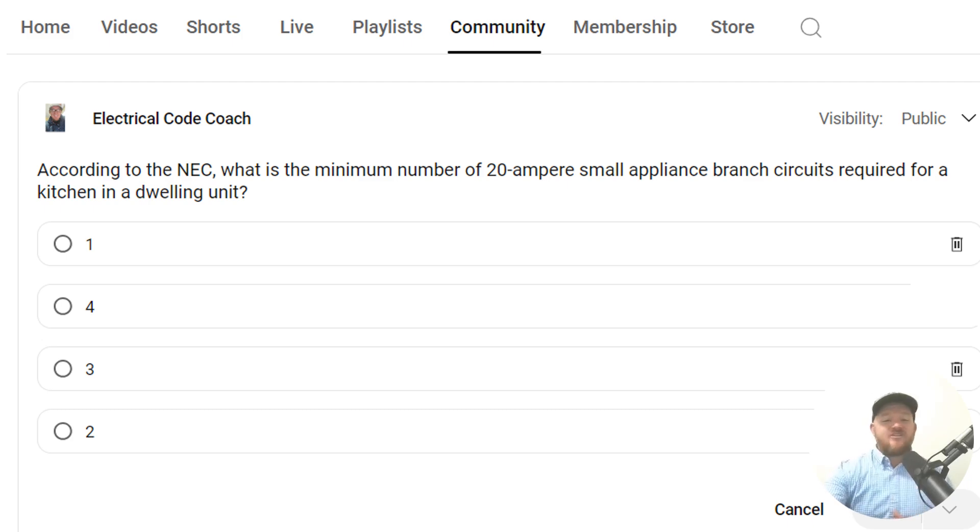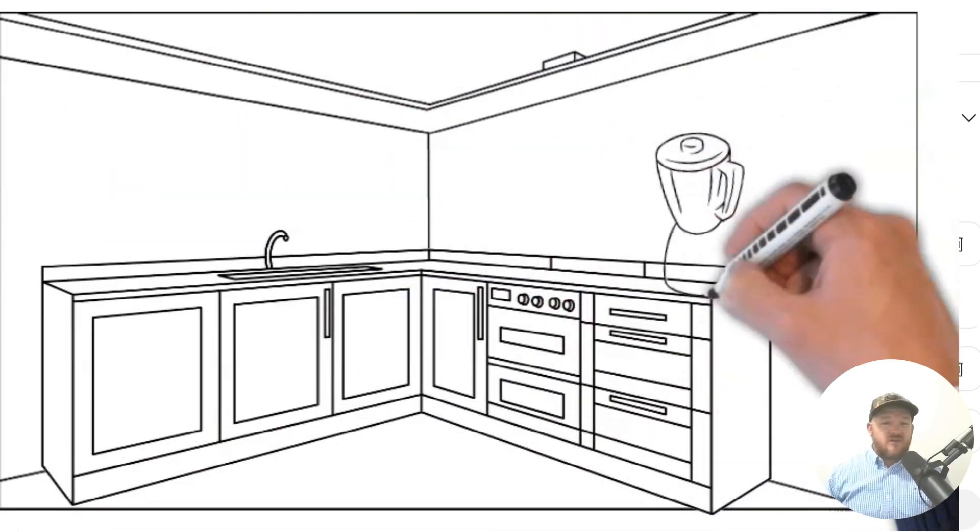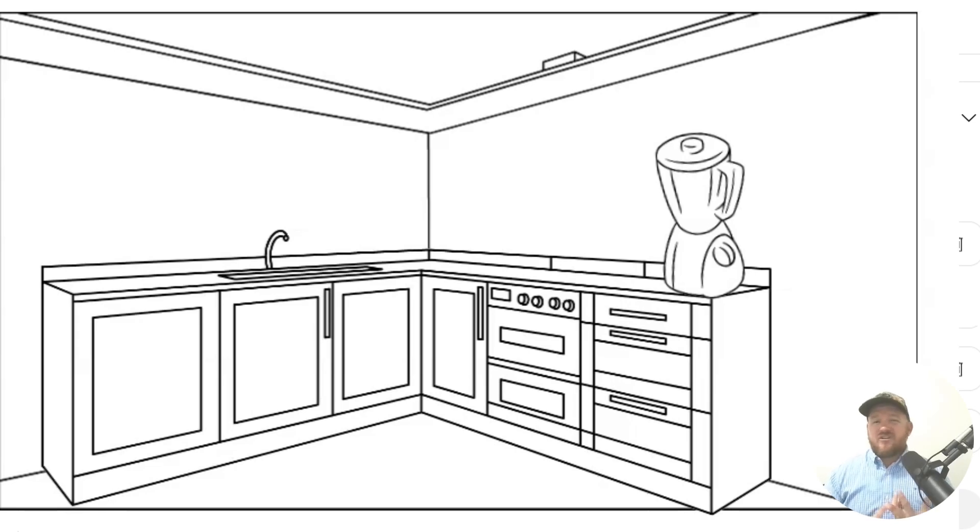The correct answer is two. Now let's imagine that we're in this kitchen and we're really curious about how to wire it. How many circuits does it need? Are they allowed to be 15-amp? Can they be tapped off the living room? Well, let's dive into it.